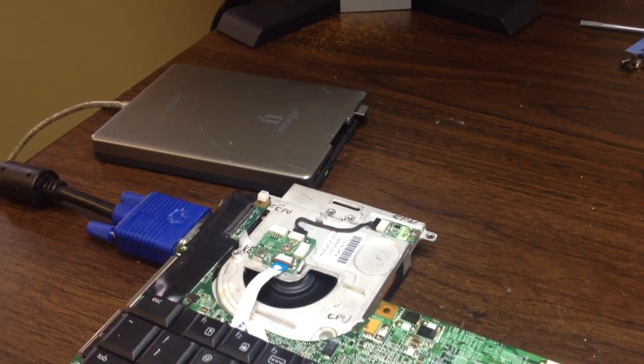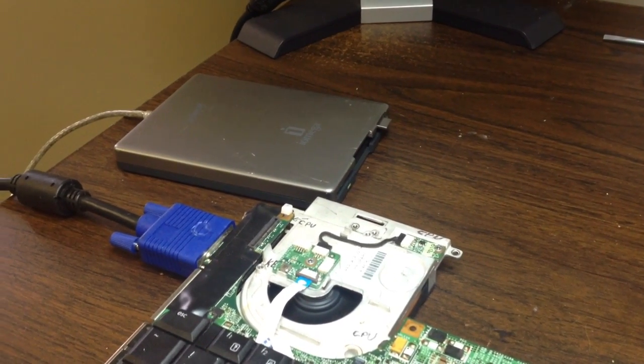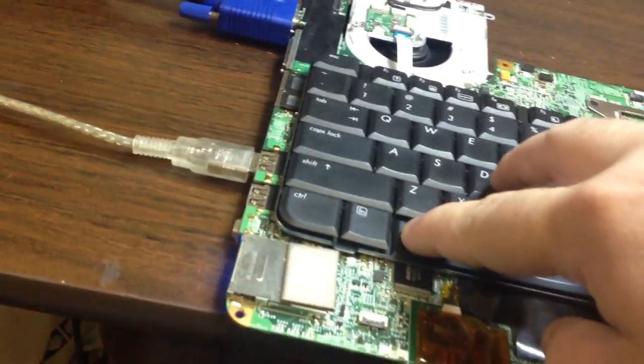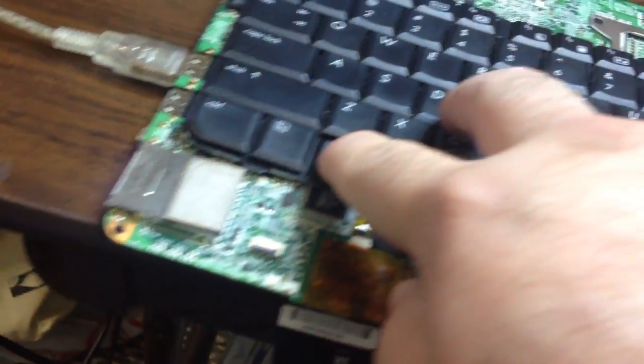We should hear some beeps here in a second, and that will signify that the process is actually writing to the board. We can see that the board is getting power and is actually being written to.